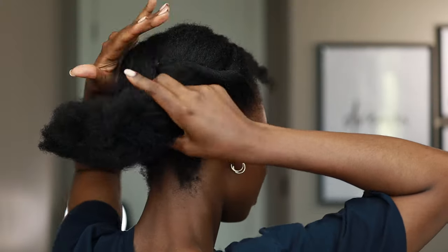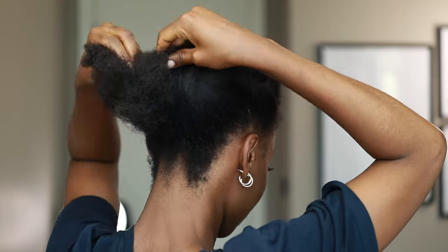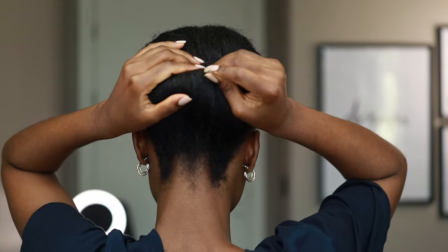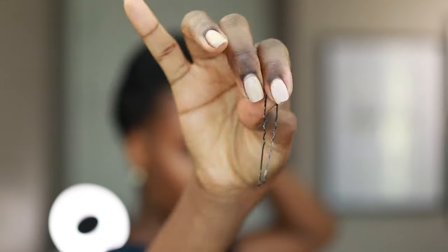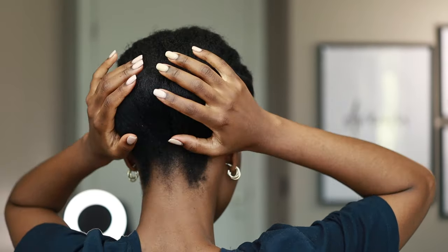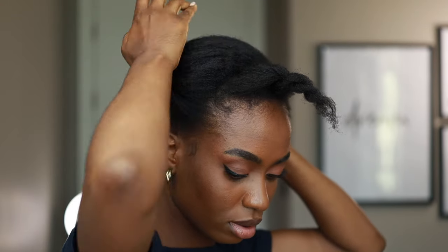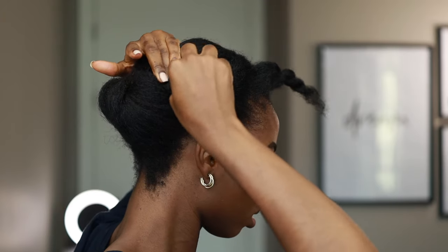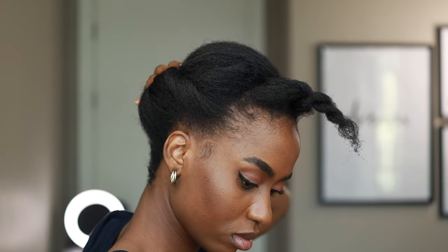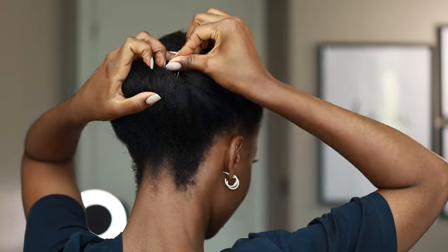I didn't want to put that much pressure on the sides of my hair, so I decided to use a bobby pin. Then I'm going to take the back section of the hair and roll it into the part where I pinned down the roll twist. One of the best things that happened in my styling videos was discovering these wide bobby pins — they don't strain my hair or put pressure on it. I just use the wide bobby pin to tuck all of my hair.